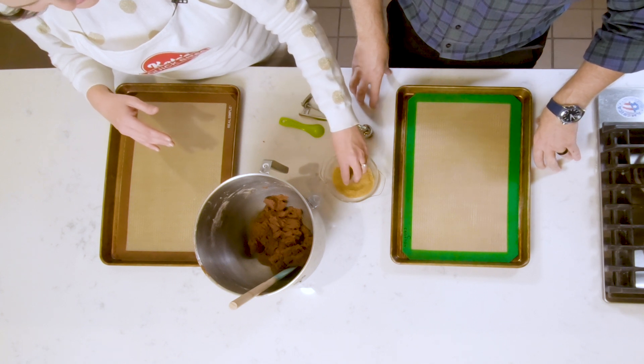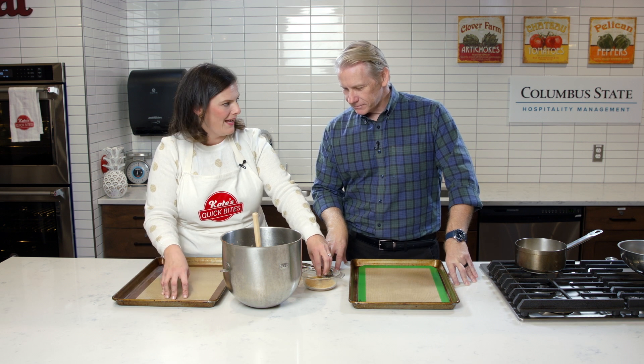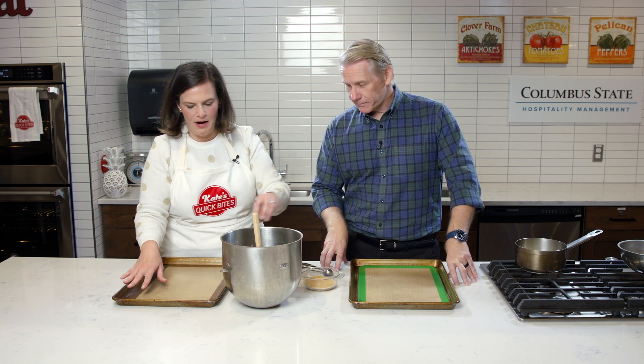Lots of tips there. You don't have to worry about spacing out the cookies on your sheet right now because we're going to chill them, so you can crowd your pan. Normally when you bake you want them spread out a little bit, but here you don't have to worry about it.